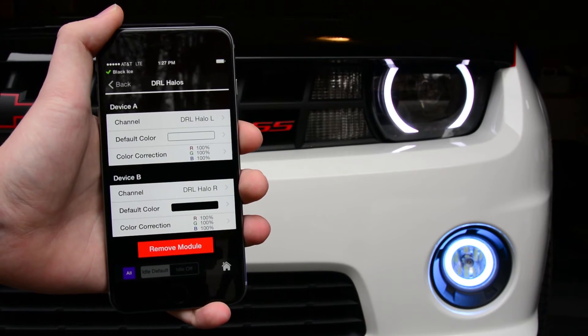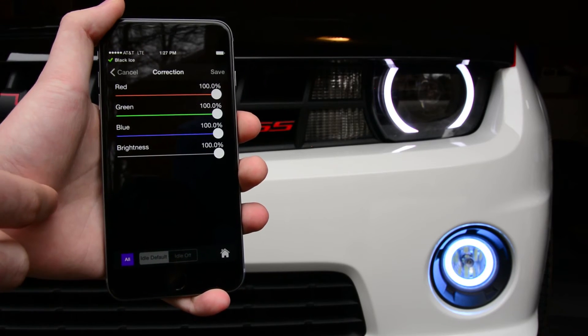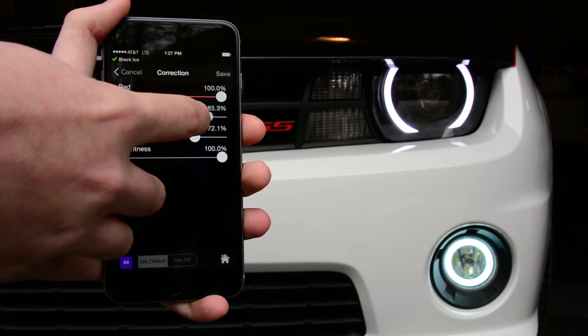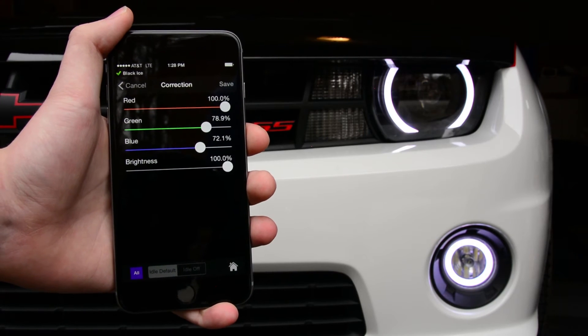As you can see, by default the driving light halos are very blue. So we'll again go into the color correction setting, turn down the blue, and then turn down the green a little bit — and there you can see they match pretty closely.